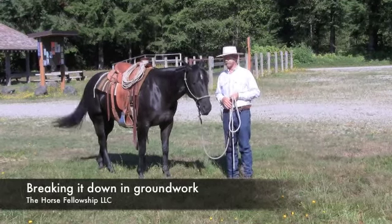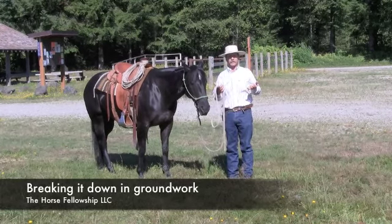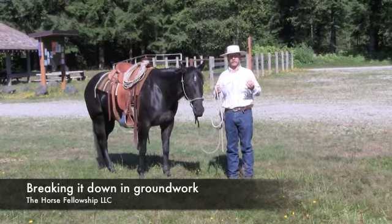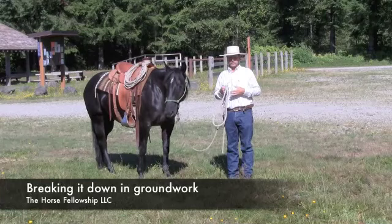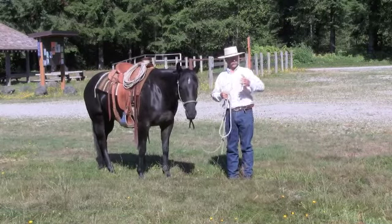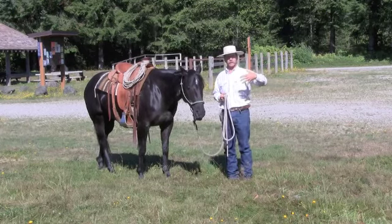So today Madison's going to help me on this little exercise. You might think of this as breaking your job down into pieces — break it down into little bits and pieces. We're going to be working on getting our horse to move sideways, as in a leg yield or in this case maybe a side pass.